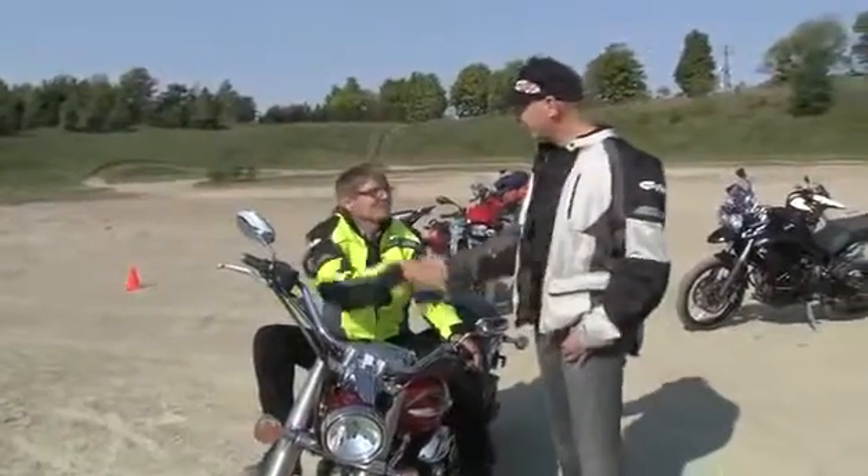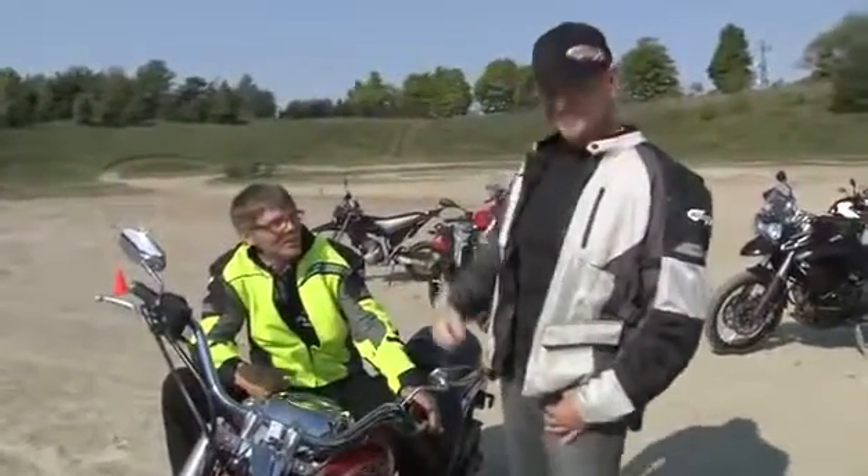Excellent — that's just some terrific advice. Want to go out and do some practicing? Absolutely, love to go out. Awesome.